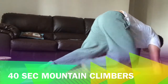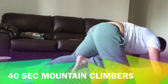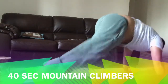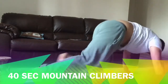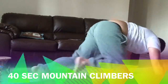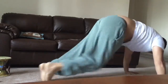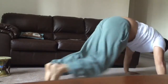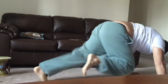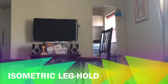After this we move to mountain climbers — do 40 seconds of these. What I do is count each time I move my legs four times as one count, so I count up to 20, which equals approximately 40 seconds. All right, and after all these exercises the last one is the isometric hold.